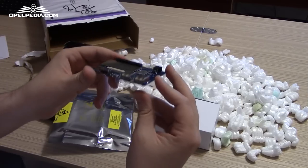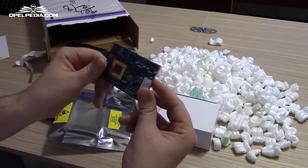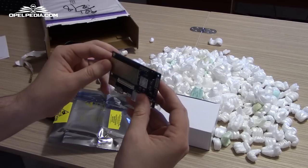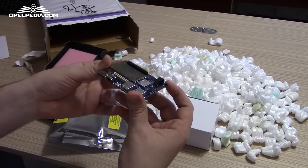Very, very nice board. Very small, and the fact that it's so low profile will help us integrate it very well in the dashboard of the car.